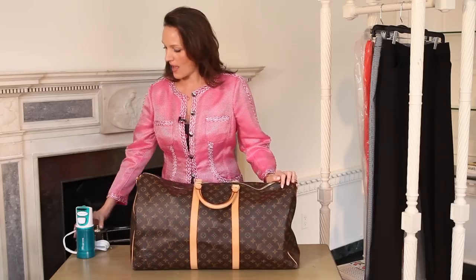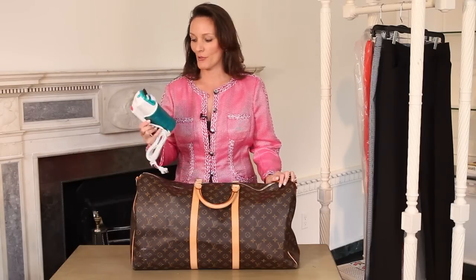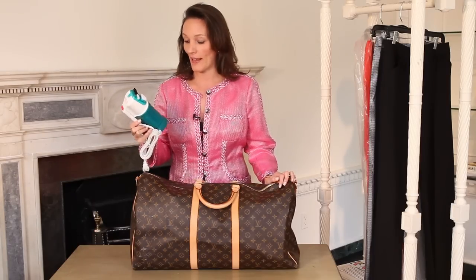But if there are wrinkles, my takeaway tip to you is pack a little travel steamer. These steamers are great — they fit in almost any luggage, and you can just steam out any wrinkles that you have so you look fabulous, whatever you're going away for.